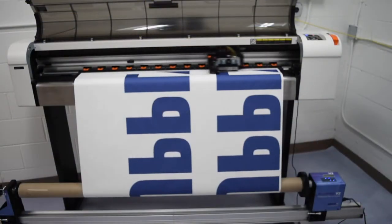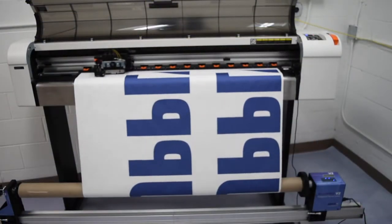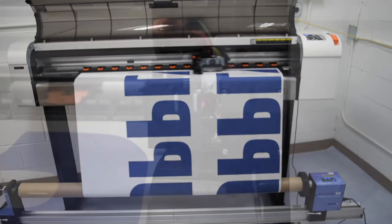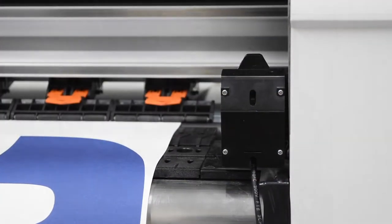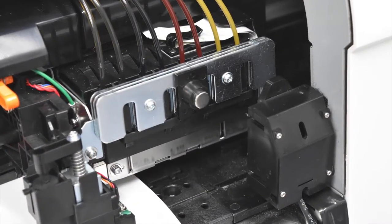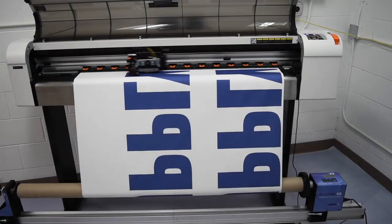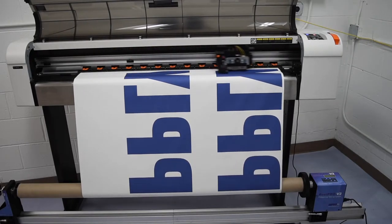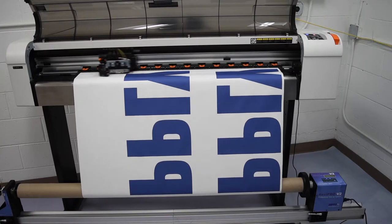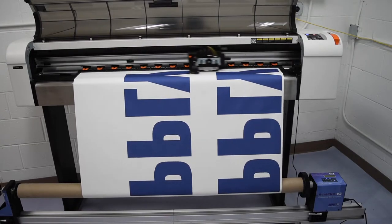The RealPro V2 allows users to run the take-up system in auto and manual mode. Auto mode uses a sensor that is affixed to the right side of the printer. A small magnet is then attached to the print head. This sensor allows the RealPro V2 to detect when the printer is printing. If the sensor is not triggered consistently, the take-up system will go into auto sleep mode.